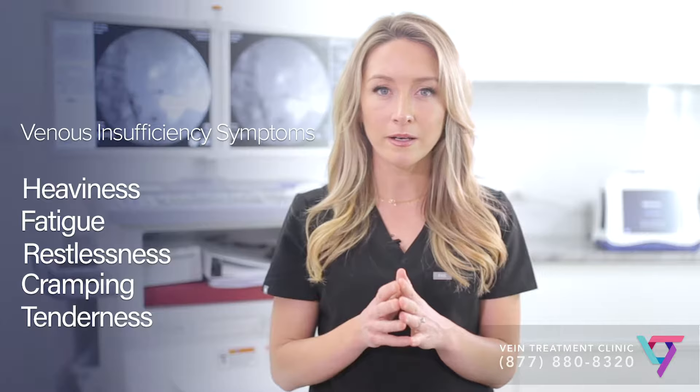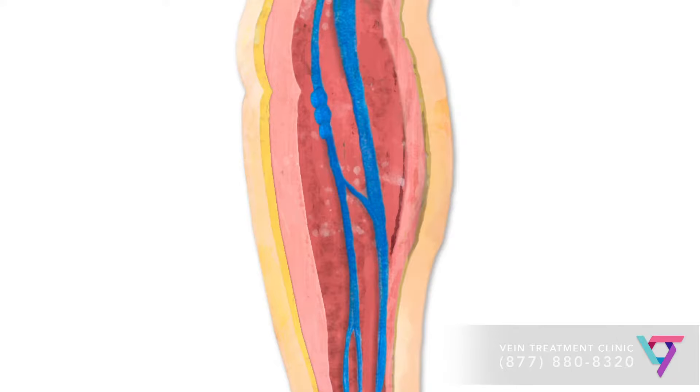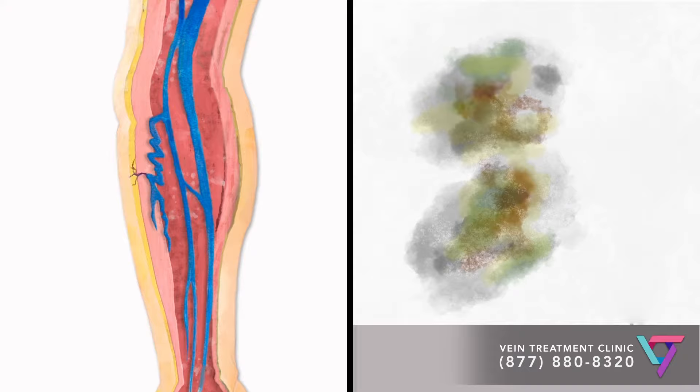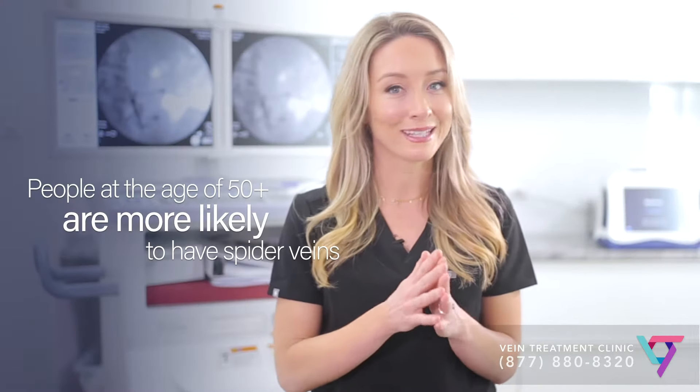Spider veins and varicose veins are unhealthy veins that are visible on the surface of the skin. Both are often due to an underlying condition called venous insufficiency. In venous insufficiency, veins slightly deeper within the leg have become dysfunctional, leading to the formation of spider veins and varicose veins. I think of this like a leaky pipe within a wall, where the underlying veins are the leaky pipe and the spider and varicose veins are the stains on the surface of a wall. Before you repaint the wall, you have to fix the leaky pipe.